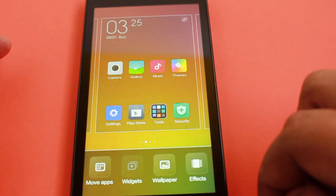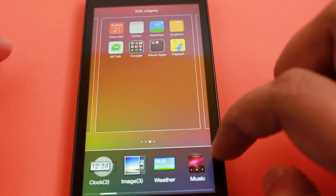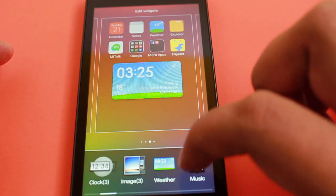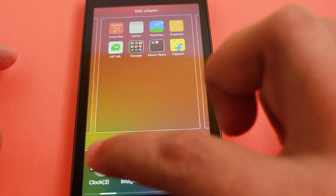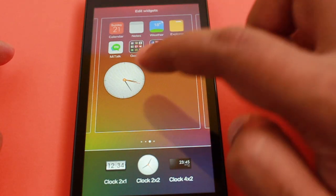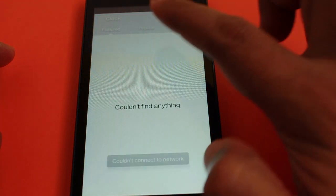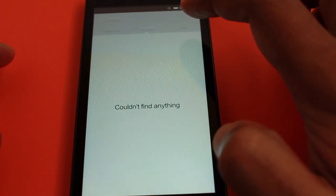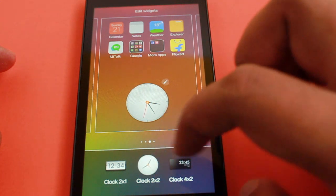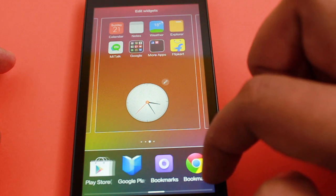You can also customize the home screen and there are quite a lot of widgets. All these widgets have stores too, so you can download additional widgets like clocks, weather icons, and more. These stores are run by Mi Cloud, which has a very nice store where it's easy to get really good widgets. So if you love customizing your phone, this phone has a lot to offer.